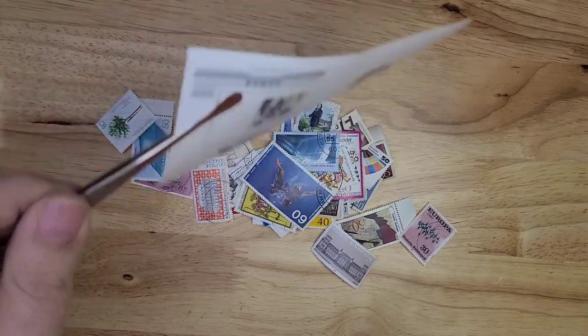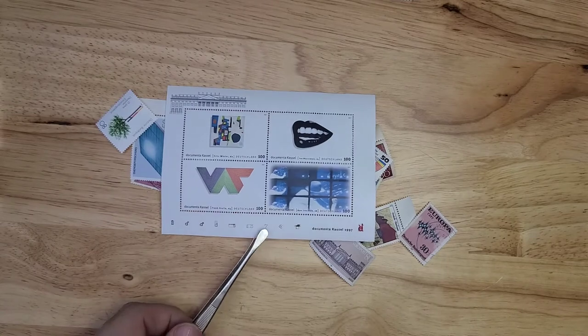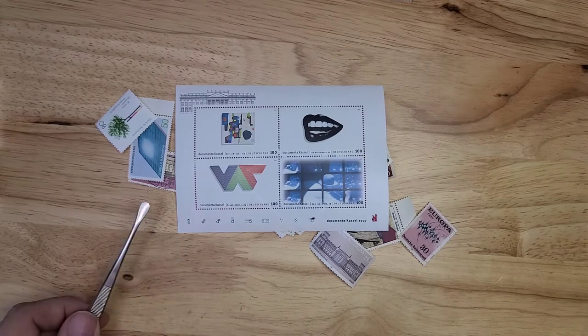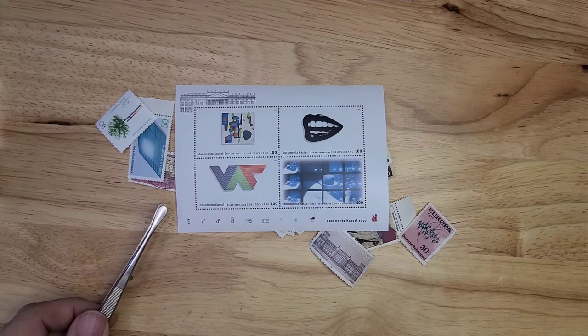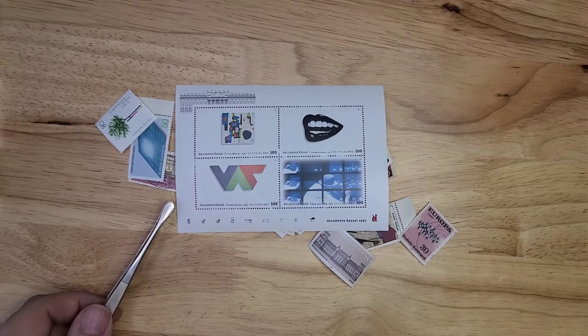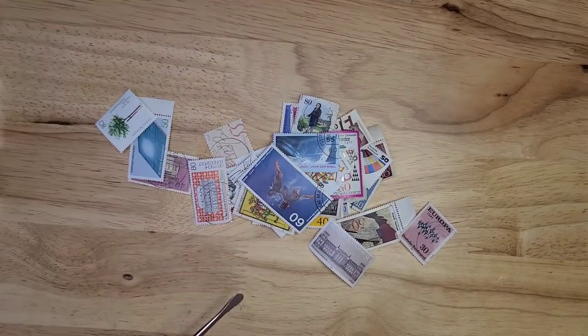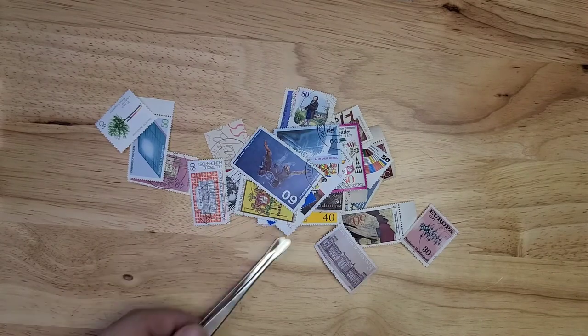Let's look at this large sheet. This one's really, really neat — four separate stamps. Looks like 100 Euro Deutschland, so this is going to be Reunification 1997. I really like the Lips one; it's really bold. I think that's it for sheets, so let's start looking at individual stamps.